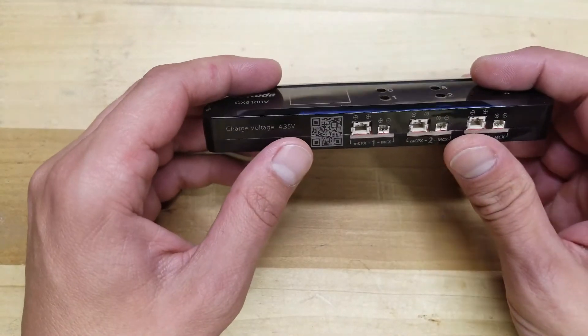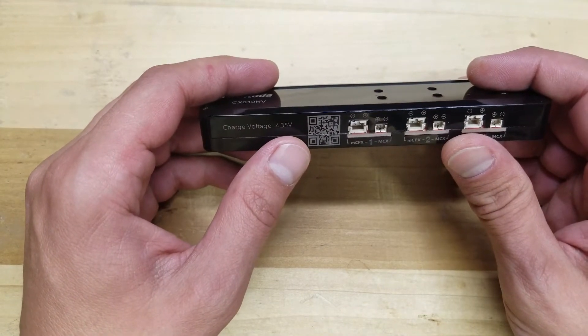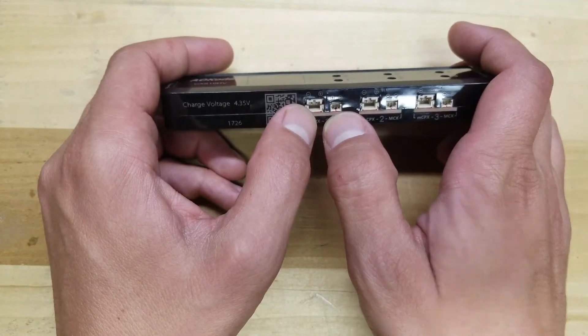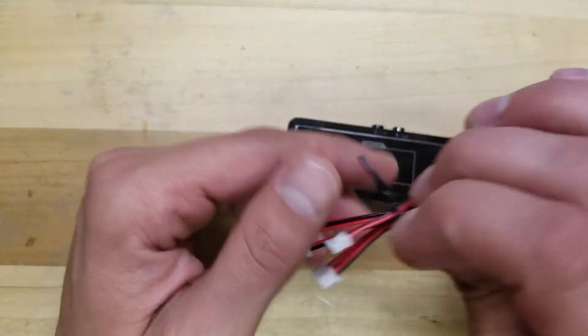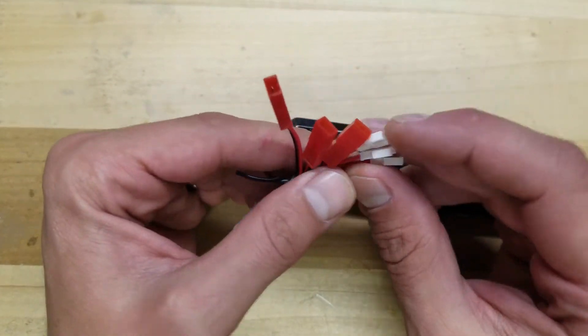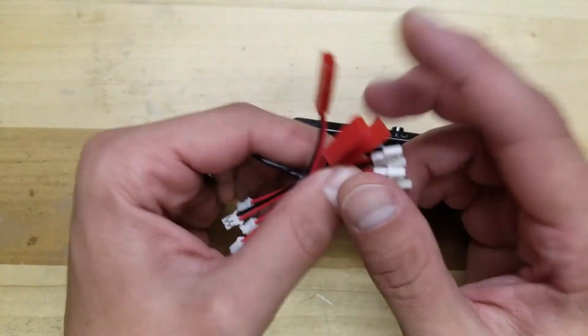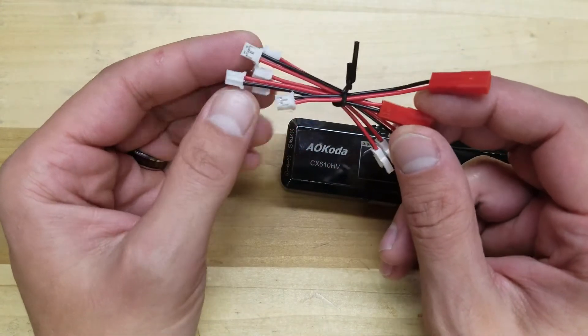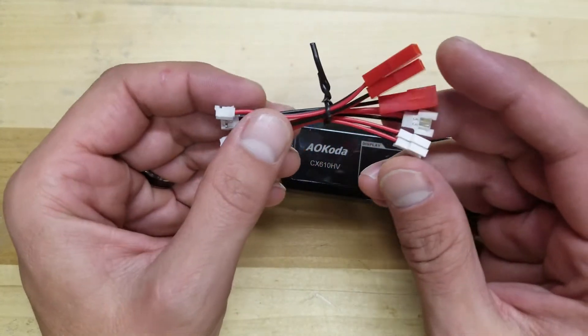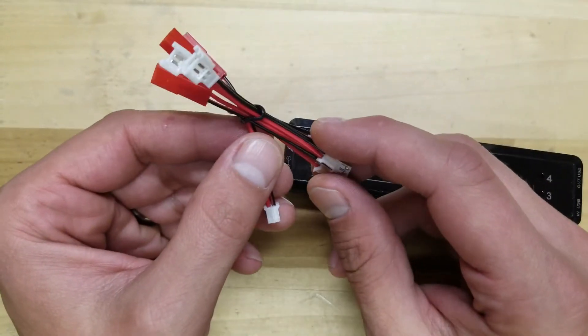This does JST PH 2.0, also known as the power loop connectors. It does your Pico connector. It comes with adapters for Red JST and some micro connectors. So you'll be able to charge every 1S LiPo that I've seen, unless you have a weird proprietary connector, but this will get you squared away.